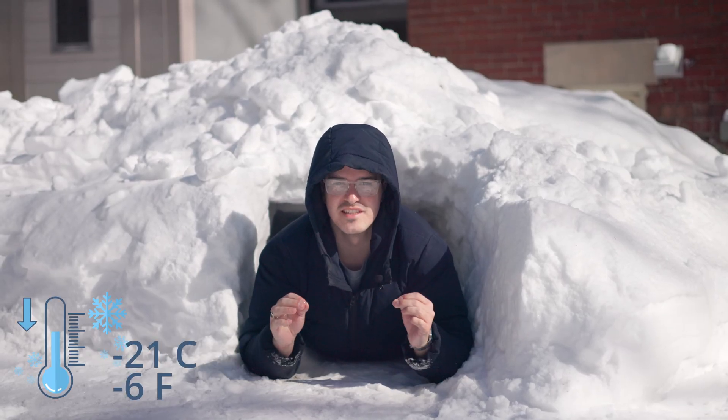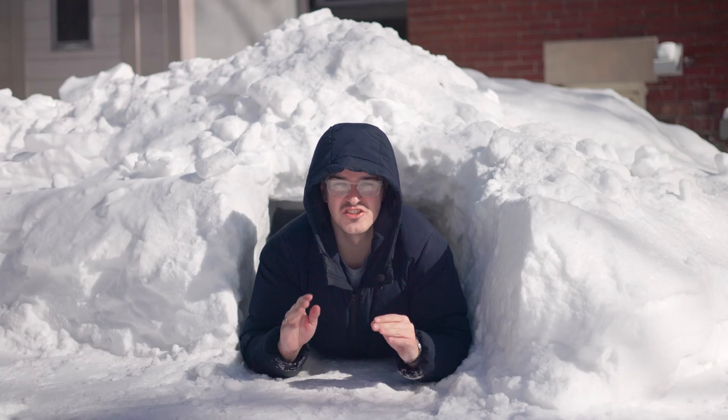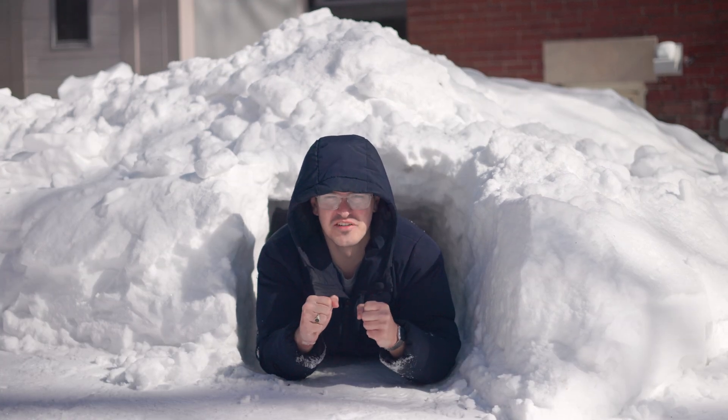What's going on guys? It's freezing in Toronto right now and making cyanotype prints in the snow? Yeah, no thanks. So today I'm gonna show you everything you can do to recreate that stunning cyanotype look right in Photoshop without freezing your fingers off. Let's get into it.